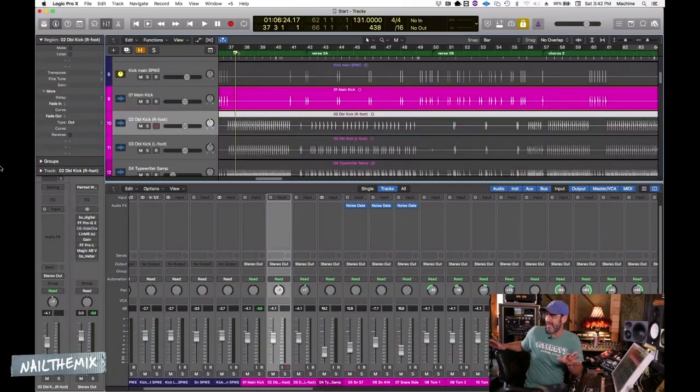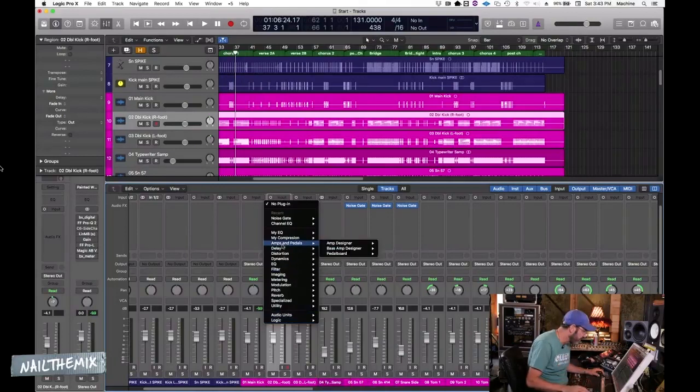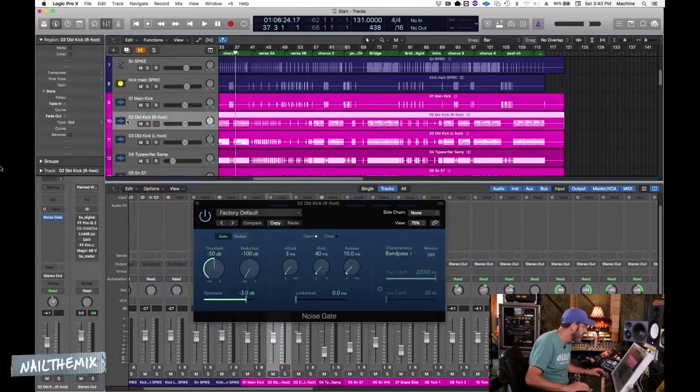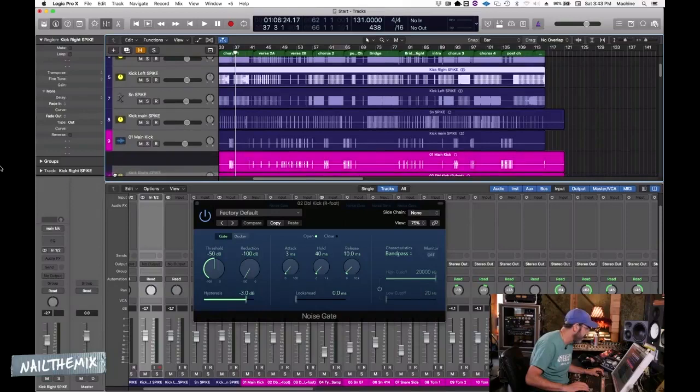If this wasn't already in the mix, I might put them in something like Battery — a sampler where I could set attack, sustain, release, distortion, and EQ with a lot of flexibility. But I think a lot of times when it comes to mixing with MIDI instruments, you should print them, because years down the line when you have to recall them, you may not have those instruments anymore. So I've chosen to work with the printed audio. Let's get these gates working on these other kick channels with the correct key spikes.